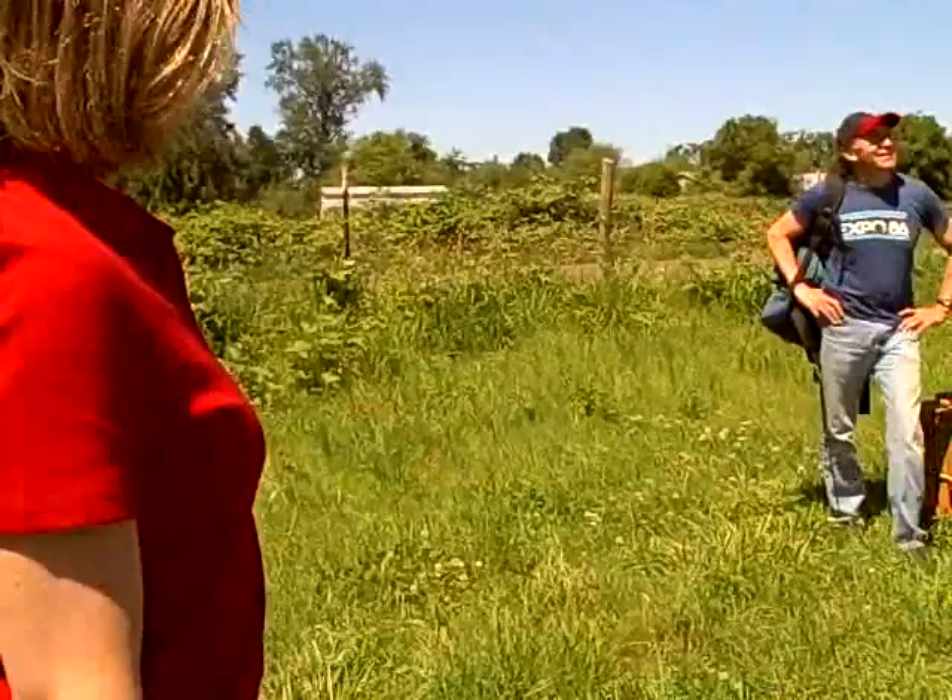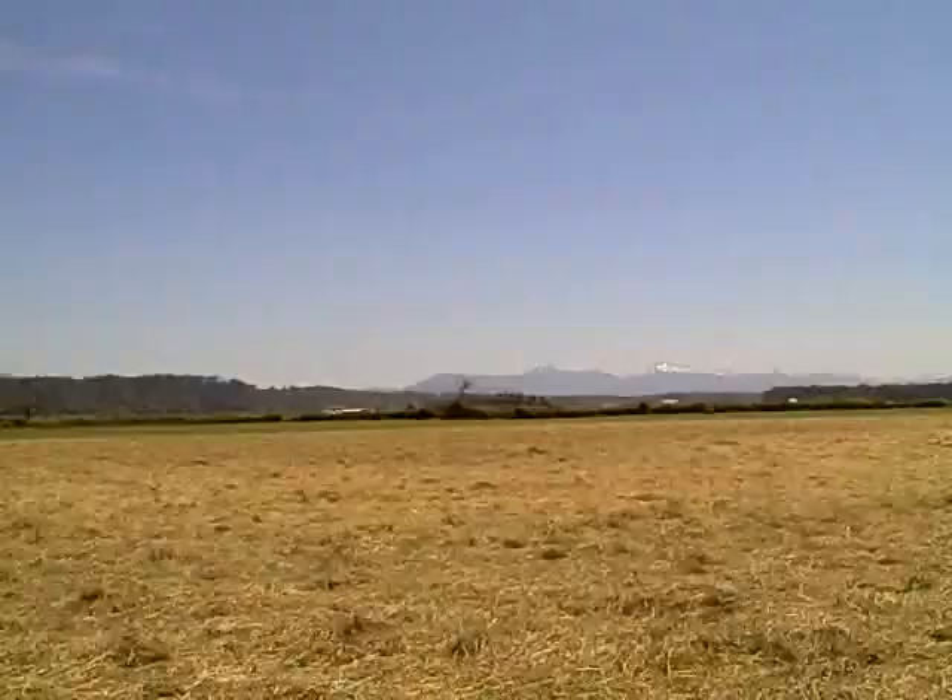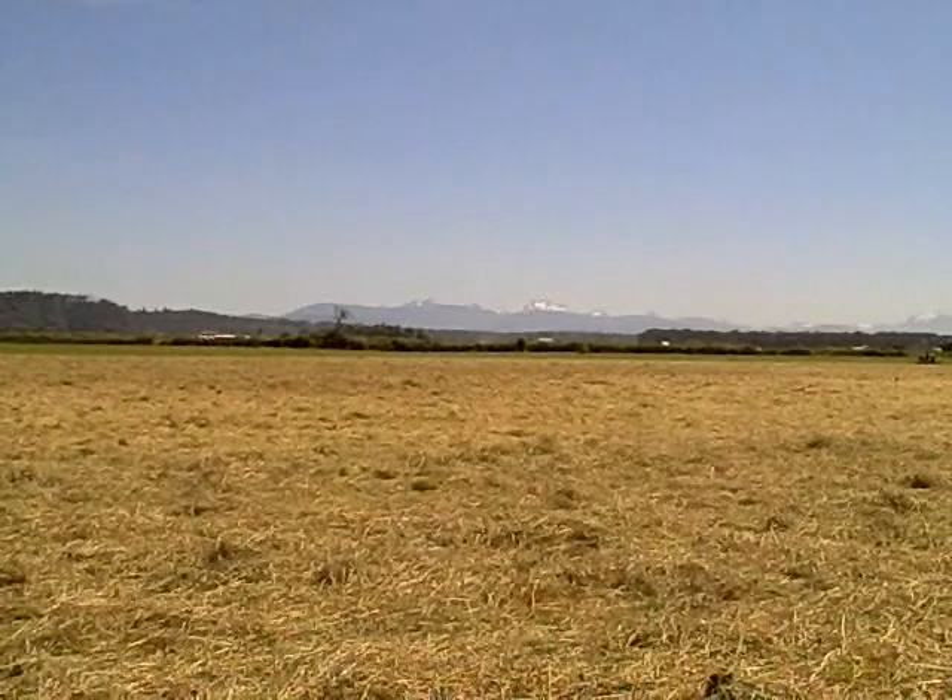Here we are with artist Thomas Miato. We're going to watch him set up for his shot. We have a farm here south of the town of Stanwood.